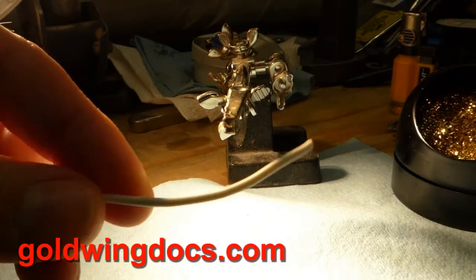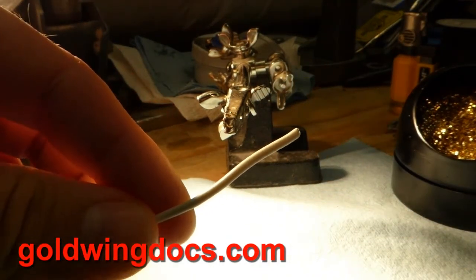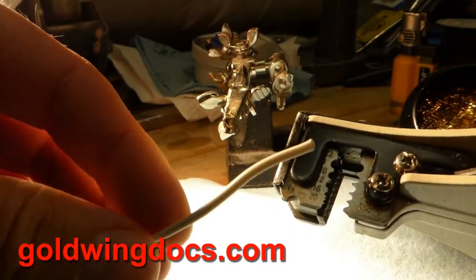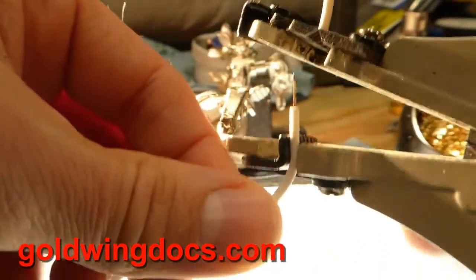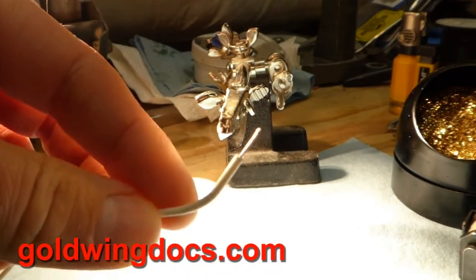The first thing we need to do is strip the wire. There are a couple of different ways you can do this. The easiest way is one of these simple strippers you can get pretty much anywhere — any tool store is going to have these. You simply put the wire in the stripper at whatever length you want and away you go. Now you have the copper end that's been stripped.